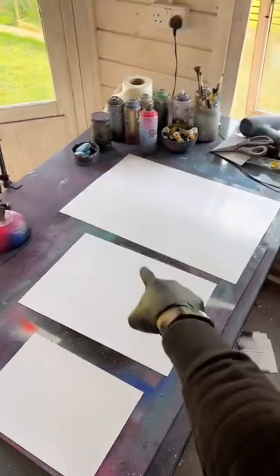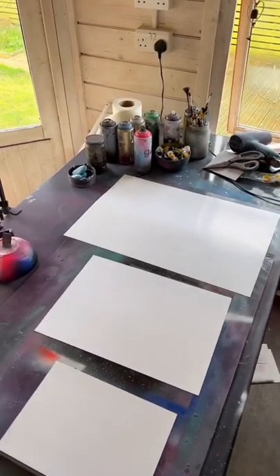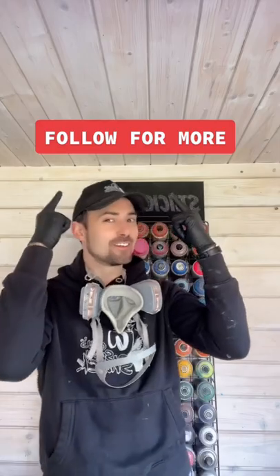I stock mine in A4, A3, and A2, but you can get it cut to any size you like. If you're a beginner looking to get hold of this, I would suggest eBay, or if you're in America, I know they sell it in Walmart. Come on, you know you want to.